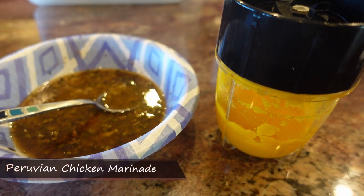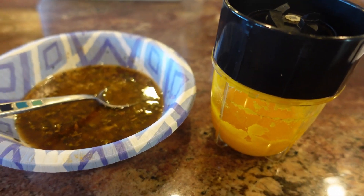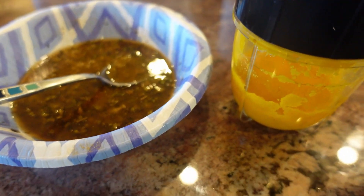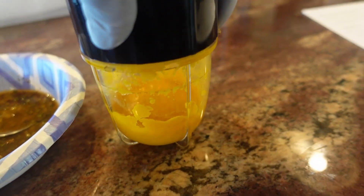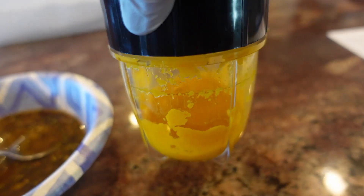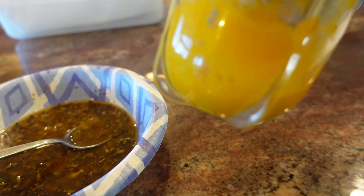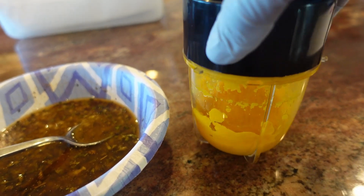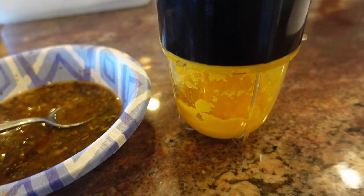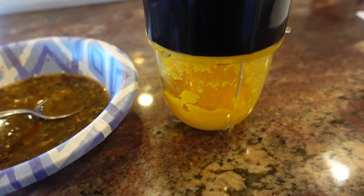Today I'm going to be prepping some chicken to make a Peruvian-style grilled chicken. These are some of the contents of the marinade I'm going to use. First, I'm going to start with an aji amarillo paste. I didn't have aji amarillos, but I used habanero pepper, orange bell pepper — about half of one — some onion, garlic, and salt.